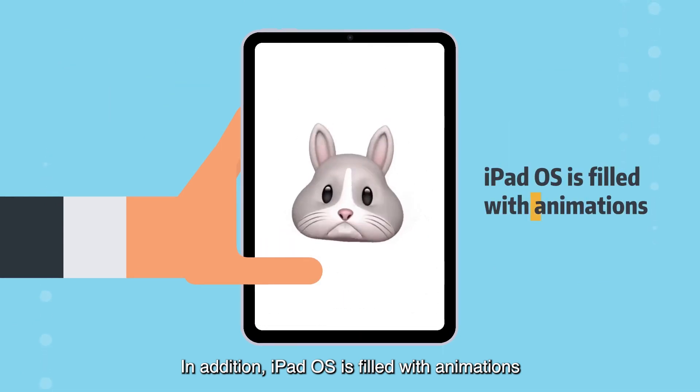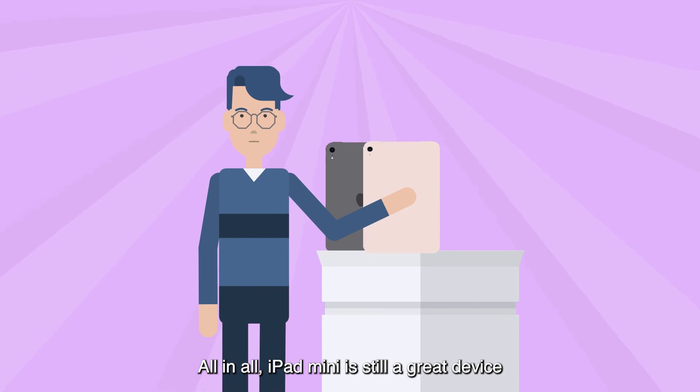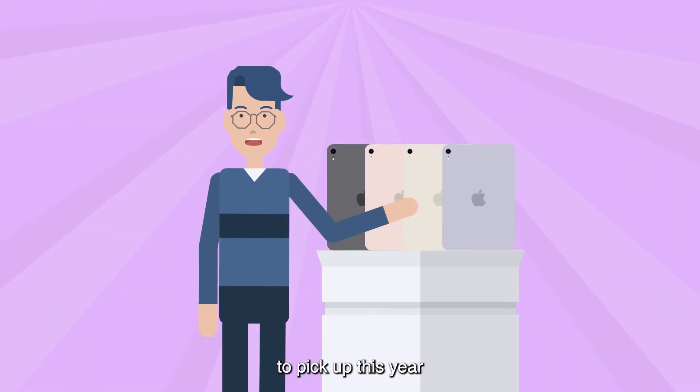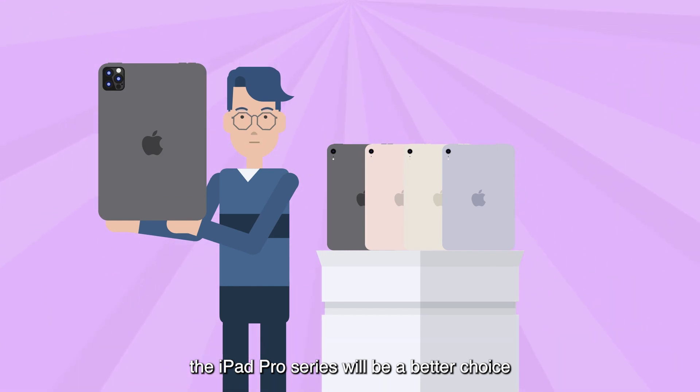In addition, iPadOS is filled with animations, which makes the effect even more noticeable. All in all, iPad Mini is still a great device to pick up this year. And if you're really concerned about this, the iPad Pro series will be a better choice.